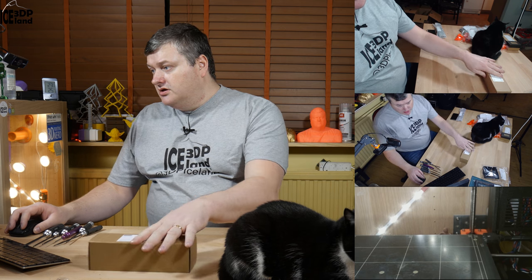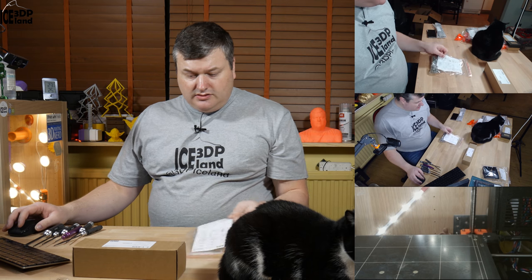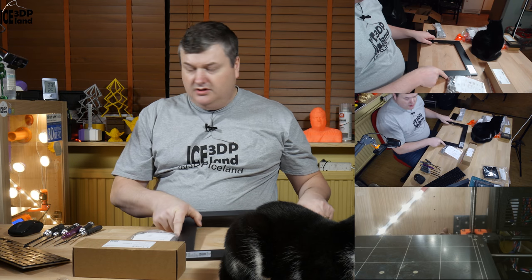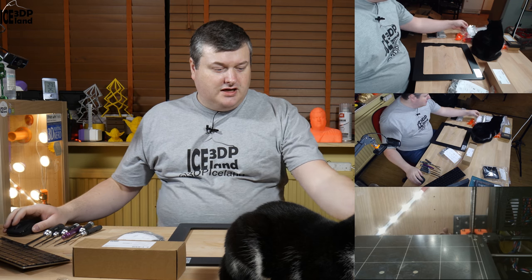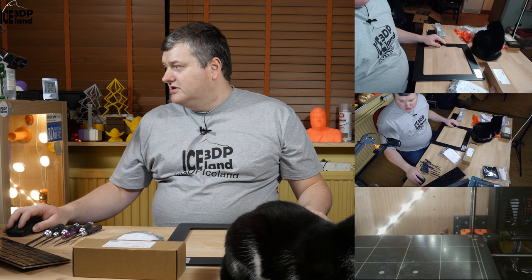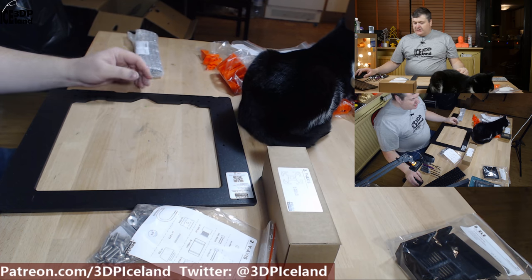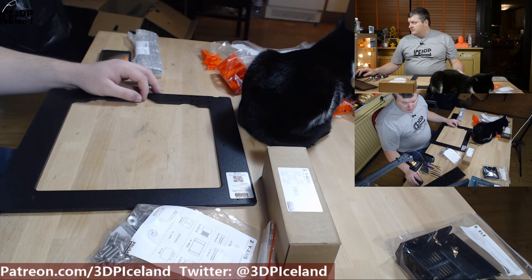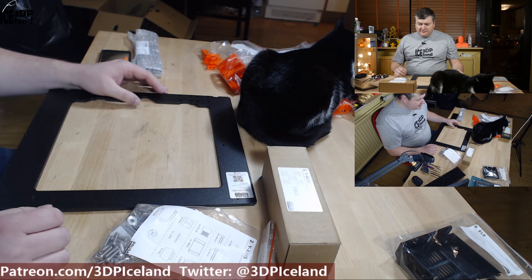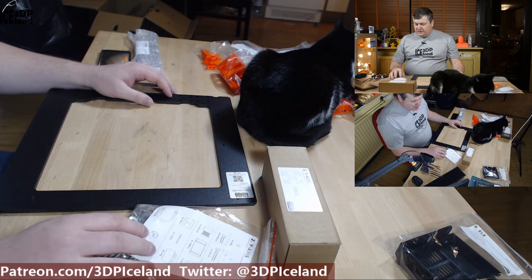To get started I'm going to get the extrusions and some screws and the other step two items. I probably have to move my cat away a few times during the build. I'll use this camera for most of the time, but I'll move the camera and talk about certain things if I find something interesting, difficult, or worth discussing specifically. Let's get started with the build.